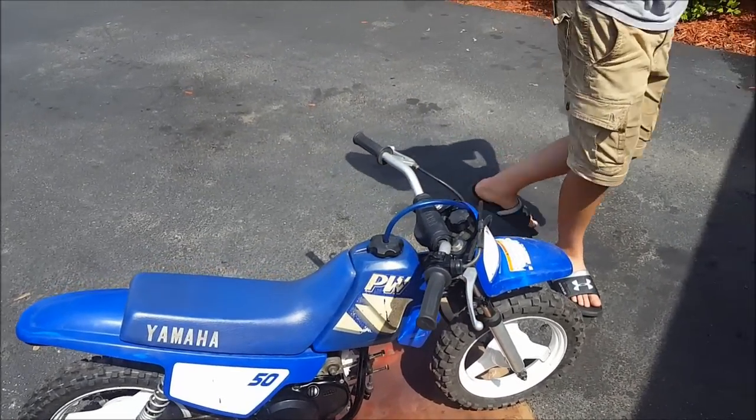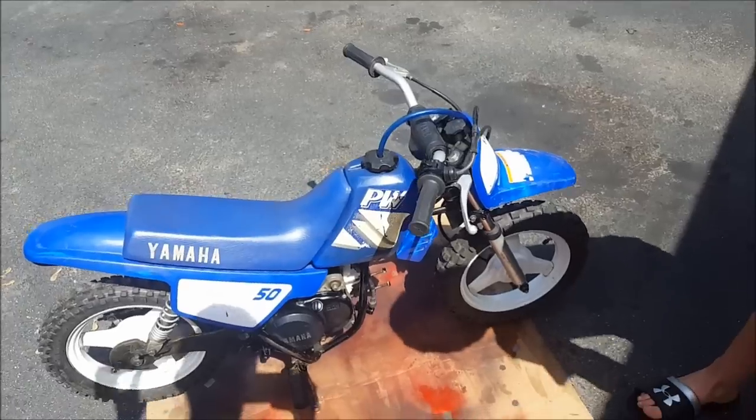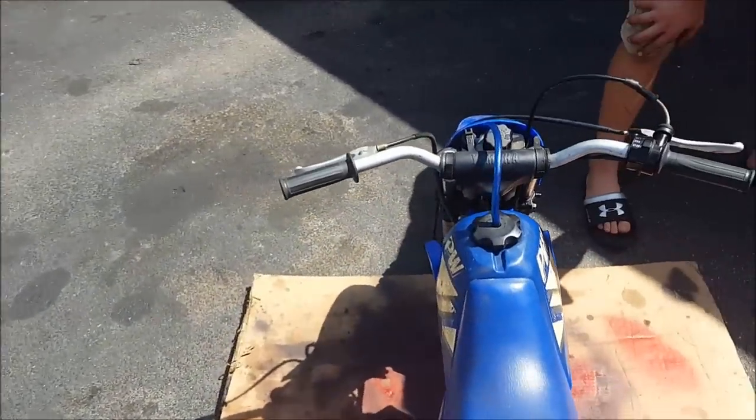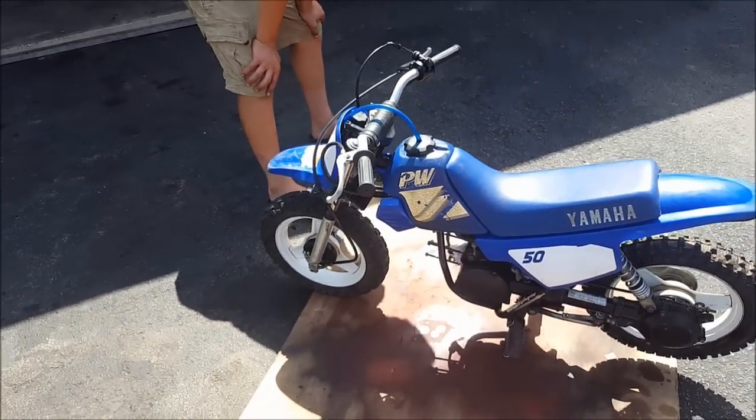We'll see if it's a guy or a girl when we put the big bore kit in. Everything's pretty good. There's an oil tank up here still left on it. We just added this tube and the gas tank.